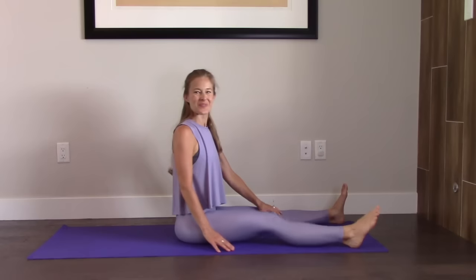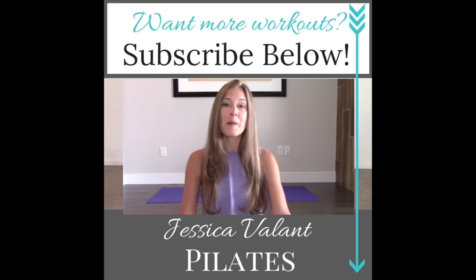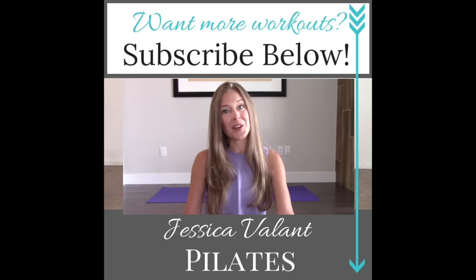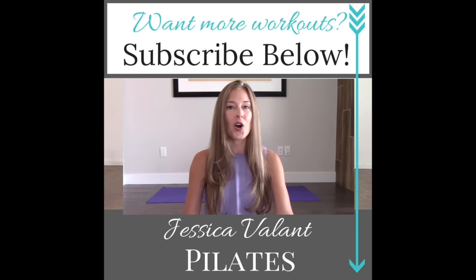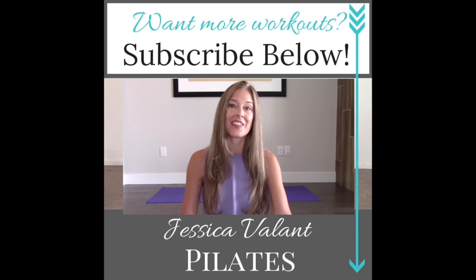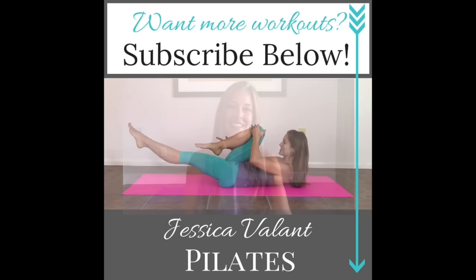Great job. Thanks so much for joining me. Remember, subscribe to my channel and you'll be notified every time a new video comes up. Like and comment on this video and let me know what you thought. You can also come over to JessicaVolantPilates.com to find all the resources I have for living a healthy lifestyle, including full length workout videos, healthy recipes, and a community I would love for you to be a part of.